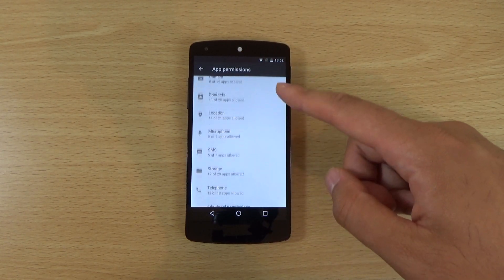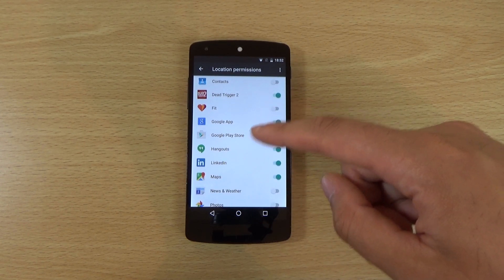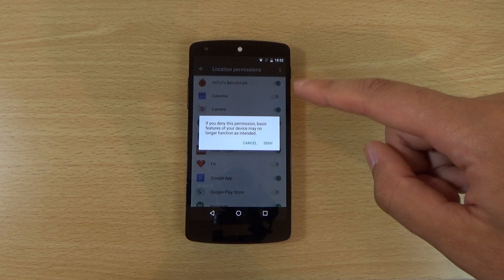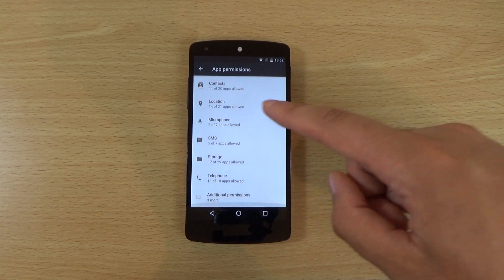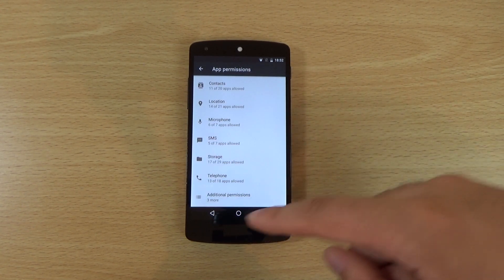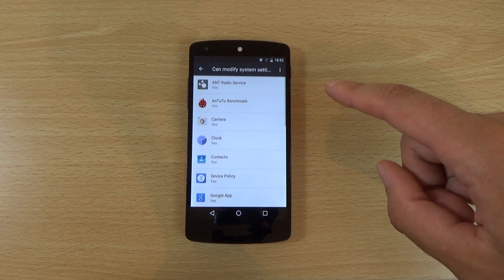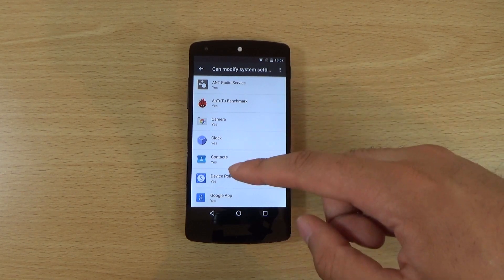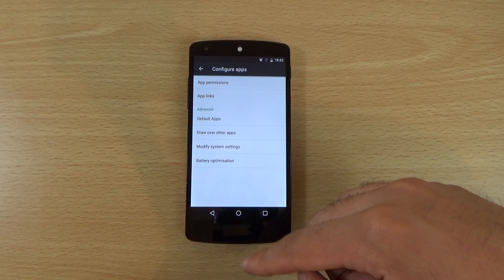We are also getting enhanced permissions here. If you go to app permissions you can cut off privacy issues you might be worried about — for example on eBay, the camera, or Chrome you can turn off the location permission. You can also turn off other permissions; if you don't want something accessing your storage you can turn that off as well — very detailed, giving you better control over the settings.